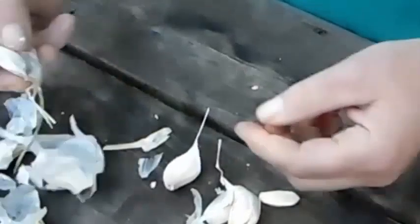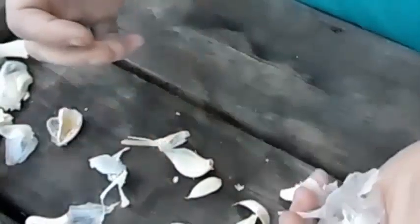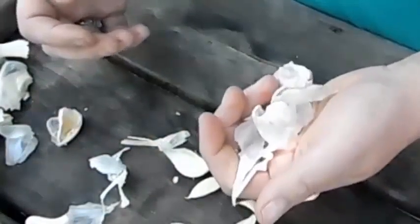All you have to do is just unpeel all of the garlic that you're going to use. You can take your leftovers and put them in your compost pile.